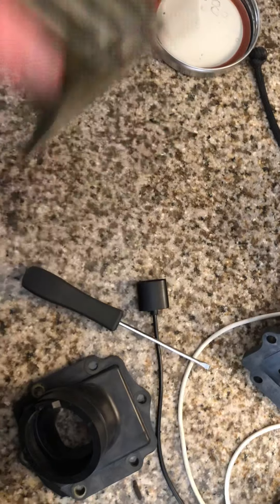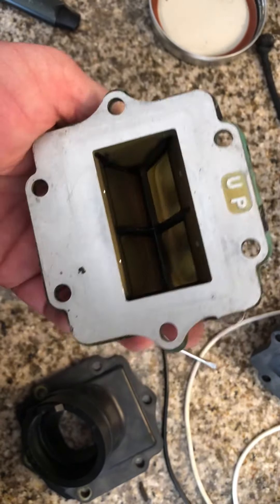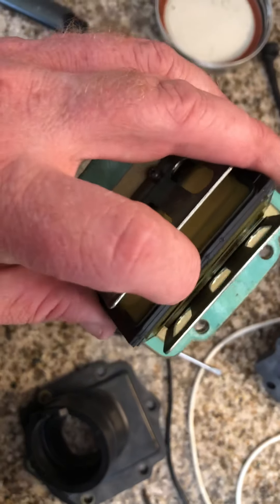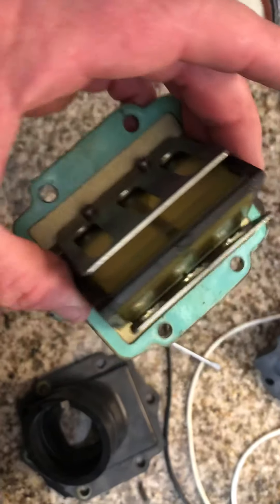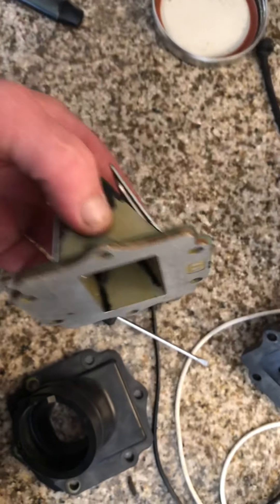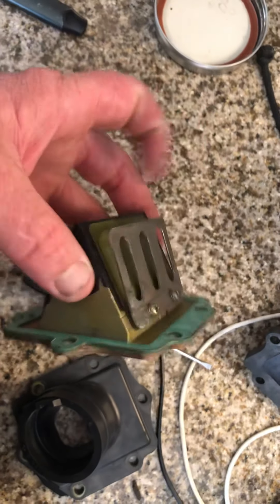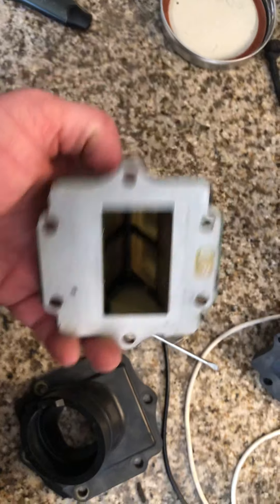That's how you fix this. You can just replace the reeds, and if you're on a budget, I recommend doing that. Some guys are going to tell you you can flip these around and get more life out of them — don't listen to them. These things are cheap, and if you're taking the time to tear this out, you flip them around, you're going to be doing this again in a few rides. Just buy a new set of reeds.